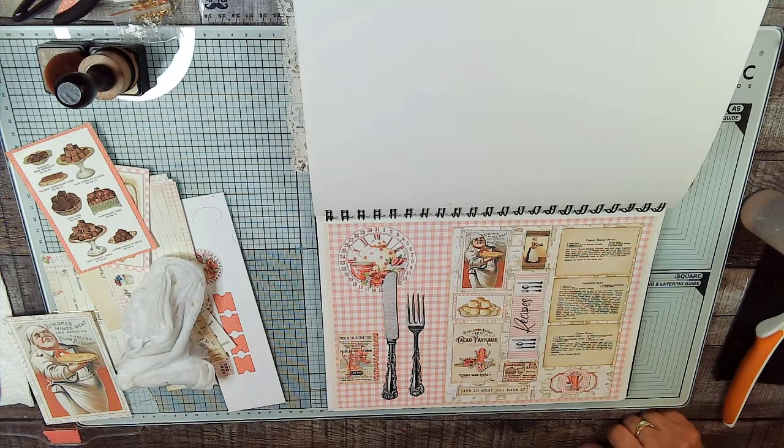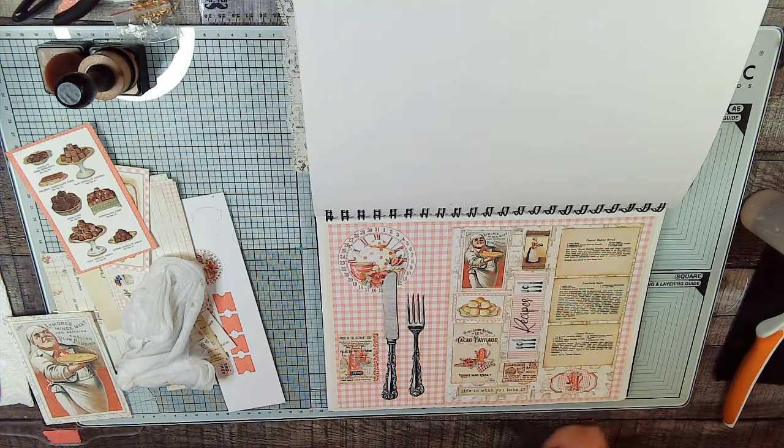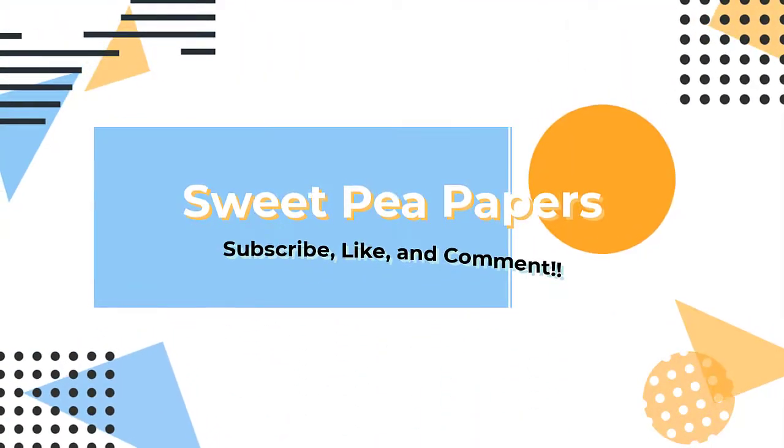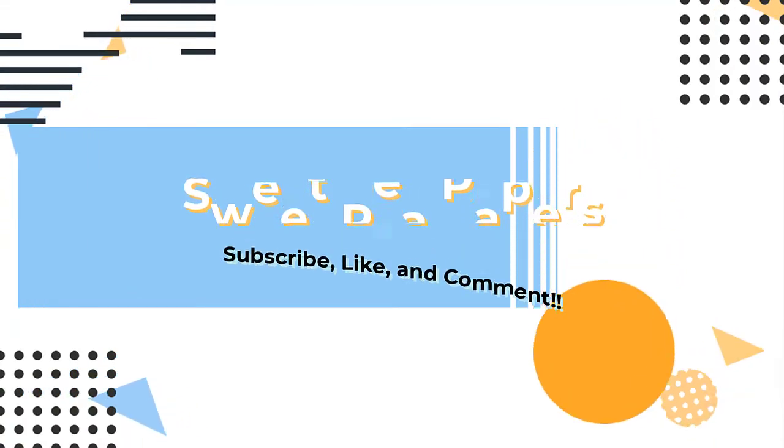I'm sorry if this was a little flustered video — I was a little flustered when I made the mistake. I hope you can understand. I will see you guys in the next video, and that will be just a second for you and a day for me. Bye-bye! We'll see you next time.